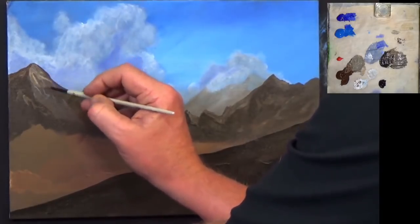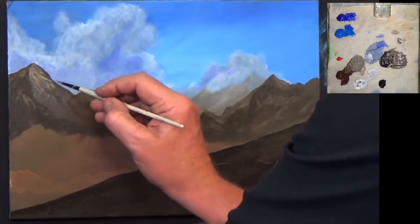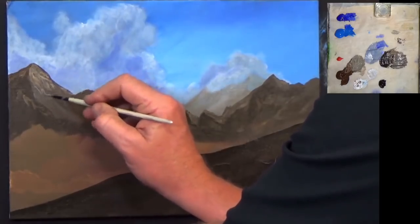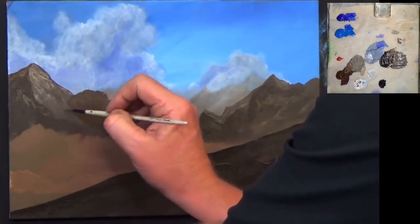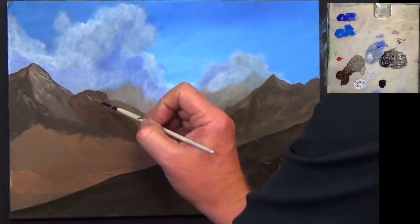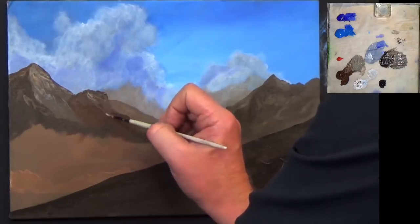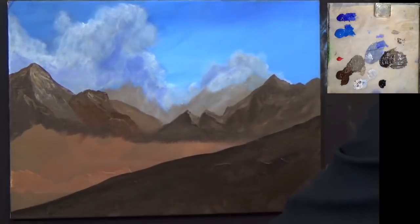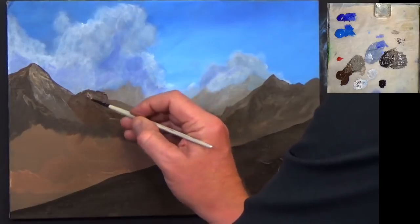My grandson's out in the backyard playing with Molly — she might start barking in a second. I haven't taken her for a walk today so I'll have to do that as soon as I finish this mountain scene, because she'll only be nagging me. She nags me more than the wife — not that the wife nags me much, she's pretty good. She allows me to come into the studio and paint with you on a regular basis.